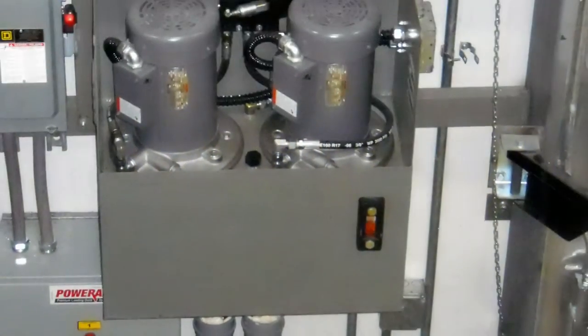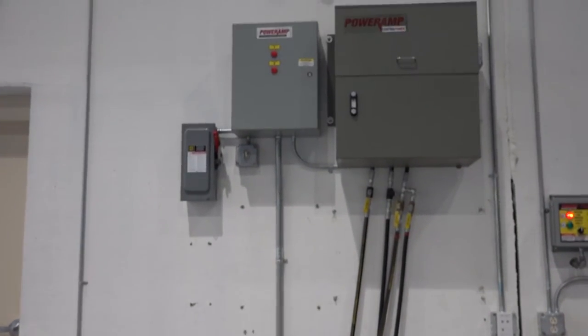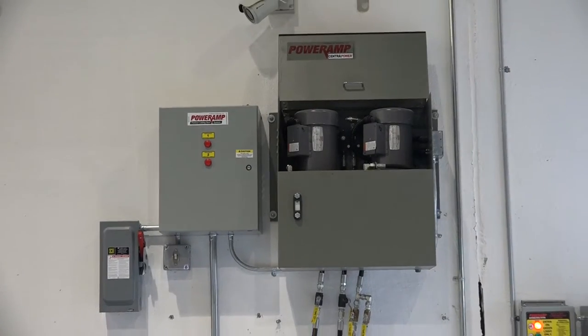A backup pump and individual isolation valves assure unmatched reliability, combined with a centralized service location for simple, convenient maintenance. The perfected CentraPower system is only available from Power Amp.